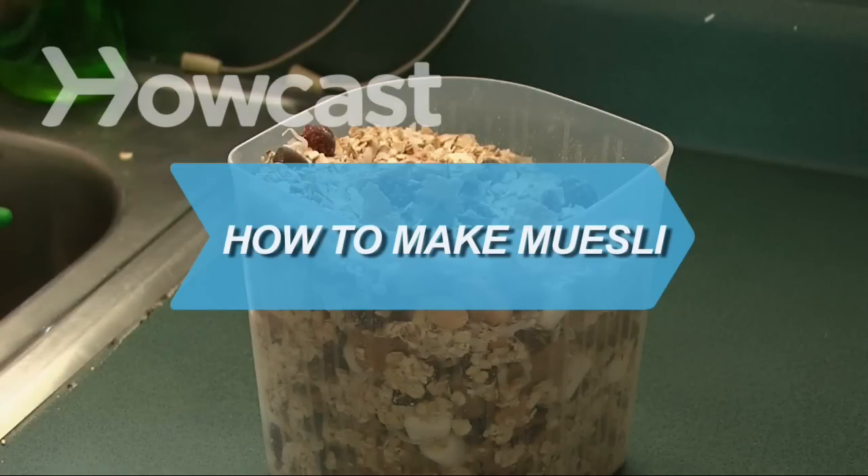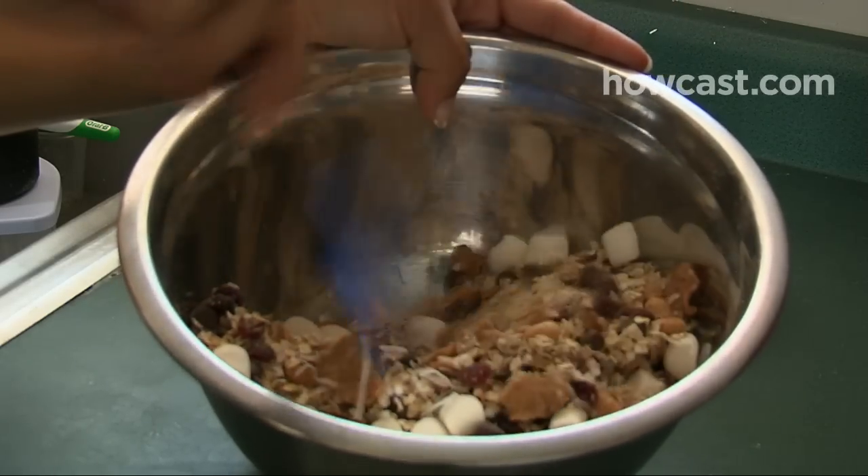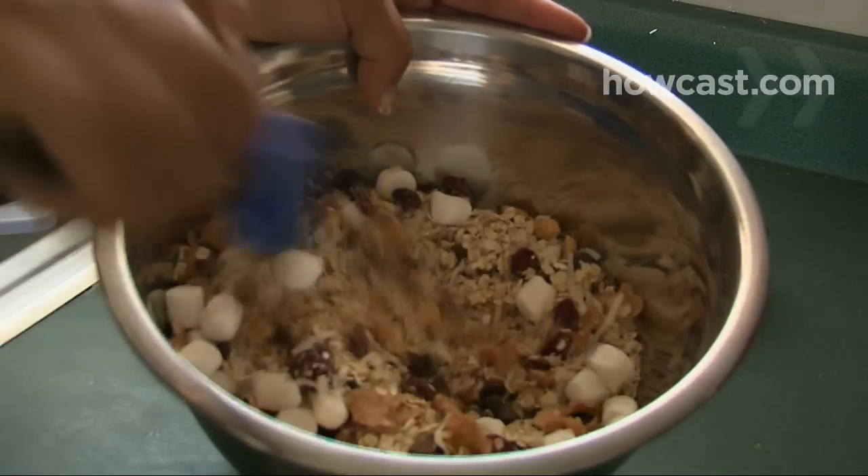How to Make Muesli. Homemade muesli is cheaper, healthier, and tastier than store-bought. Plus, you can customize it to your taste.